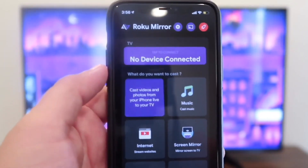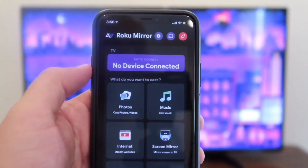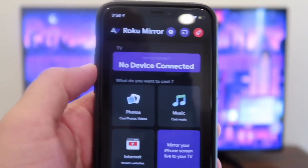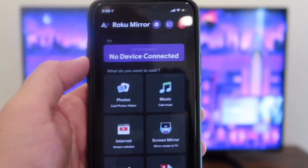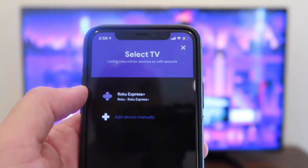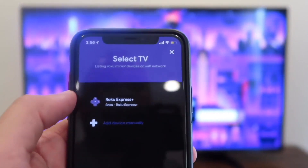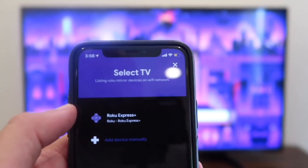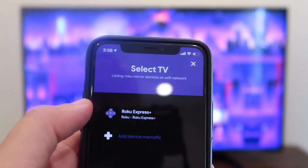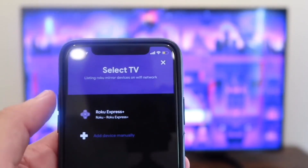Whenever you open up the app, you'll see that it looks like this, and you'll see at the top here it says No Device Connected. Make sure that your Roku device is on. Tap on that. As you can see, my Roku Express Plus popped up there because it recognized it. You want to make sure you're kind of close to your device, your Roku TV or streaming stick, for it to pick up. Once you have it up there on your screen, you'll tap on it.